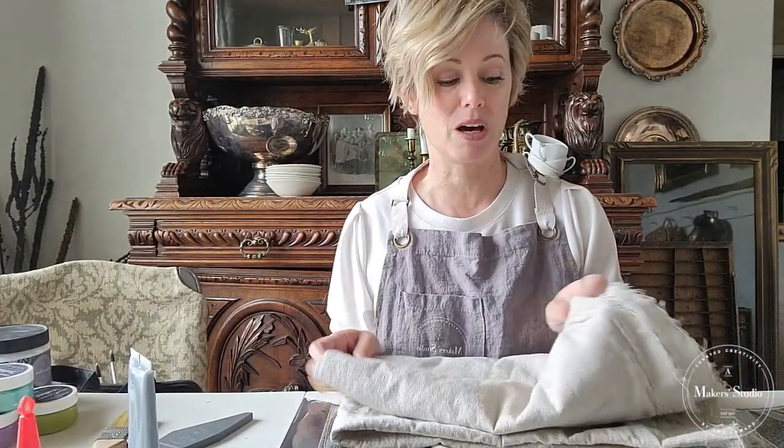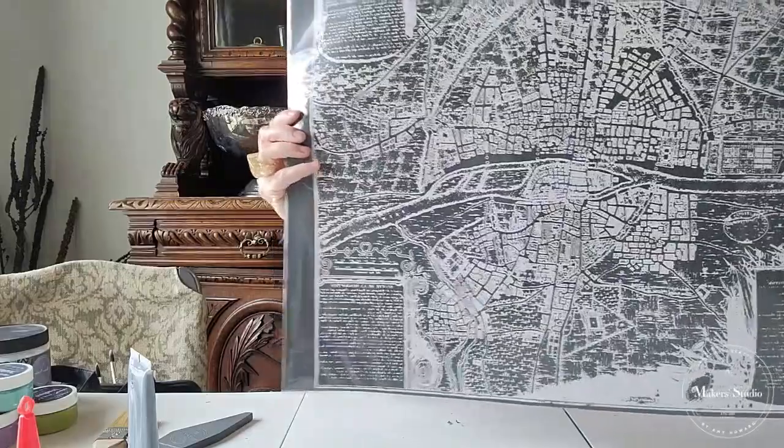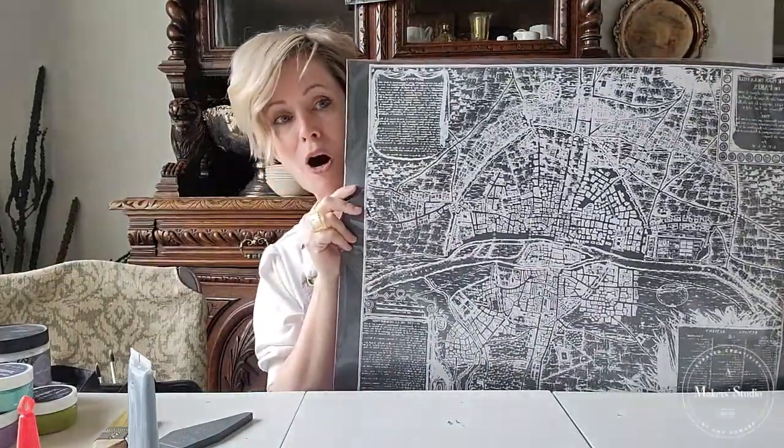I'm going to show you exactly the products we're going to be using and then we'll dive right in. Drop cloth is one of my favorite materials to work with and we're going to use some drop cloths today. You can get these at the hardware store, you can order them online, even Walmart has drop cloths. Just get a good medium weight canvas drop cloth for your projects. And then we're going to use this beautiful brand new stencil — we're going to give away one today to a lucky winner. It's a Paris map and it's called Ode to Moth. It's a beautiful giant stencil that you can use in a lot of different ways.